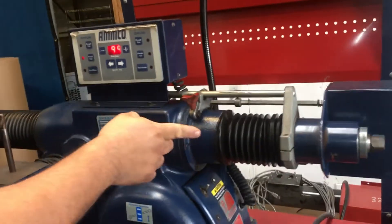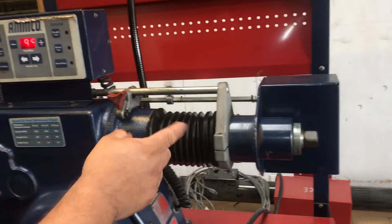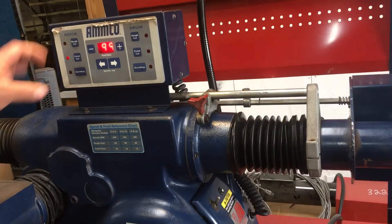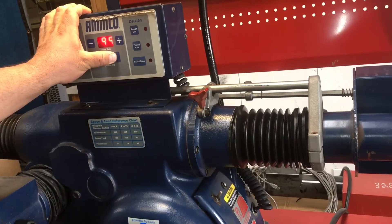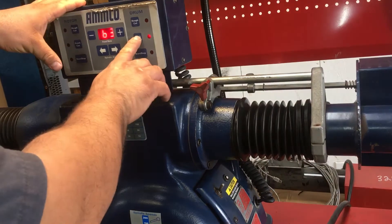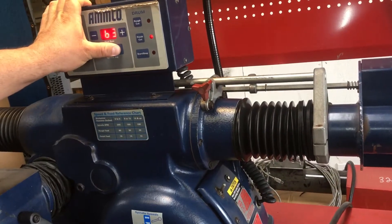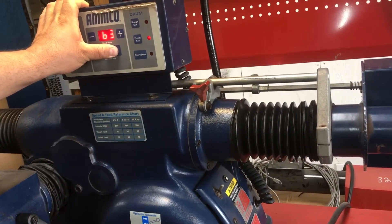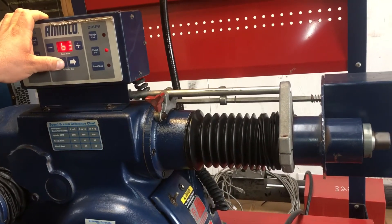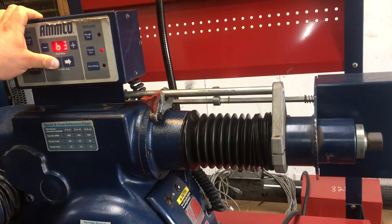On this side you can travel going this way automatically. But if you want to adjust it, you can use your spindle jog and that'll take it. So you can jog it and set it where you need to set it. That's one direction and then this is the other direction.